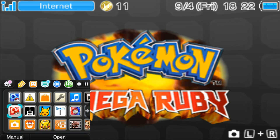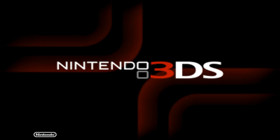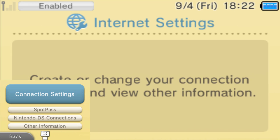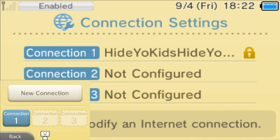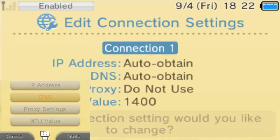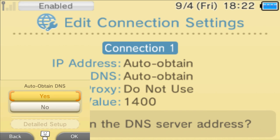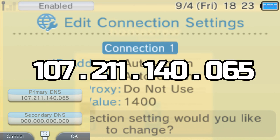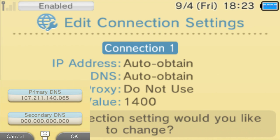Now we're on our 3DS system. Go to System Settings because we need to change our internet connection and put in a custom DNS to run homebrew. Go to System Settings, then Internet Connection, then Connection Settings. Go to whatever connection you use and change settings. Click on DNS - it should say Auto Obtain DNS set to Yes. Hit No, then click Detailed Setup. The DNS to enter is 107.121.140.065. Make sure you have this custom DNS entered correctly in order to get homebrew running.